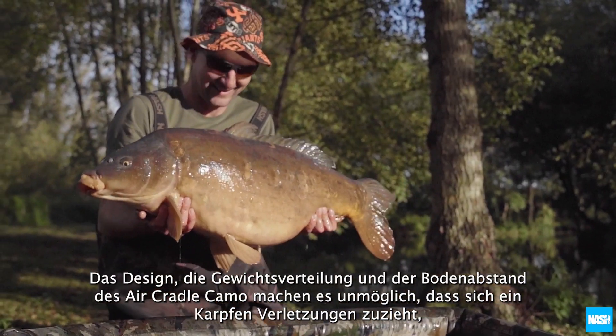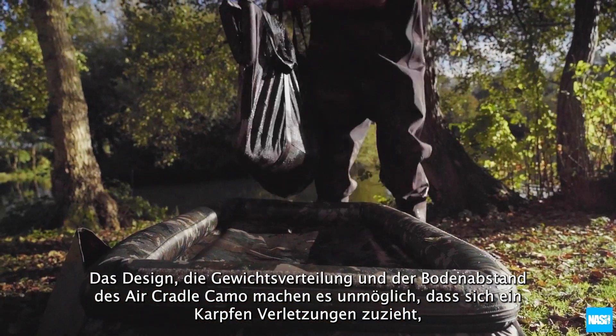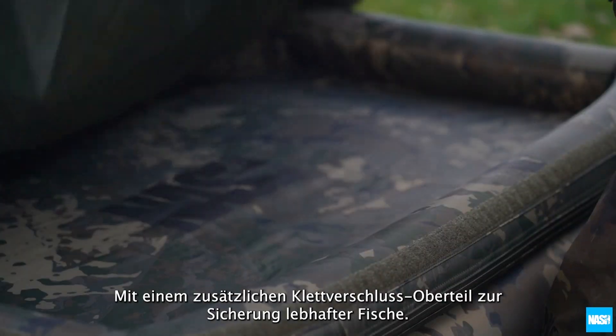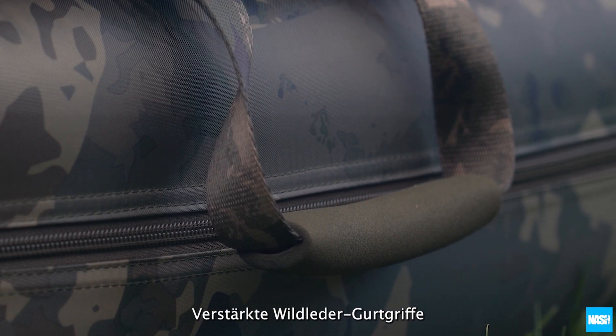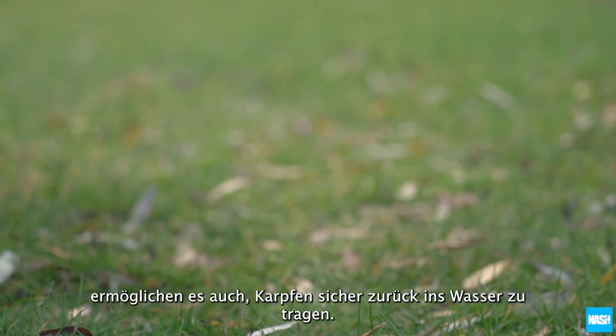The Air Cradle Camo's design, weight distribution and ground clearance make it impossible for a carp to come to harm. With an additional velcro top retention flap to safeguard lively fish, reinforced suede and webbing carry handles also allow carp to be carried back to the water in safety.